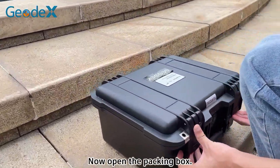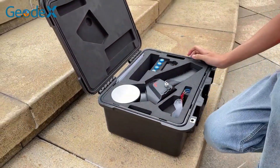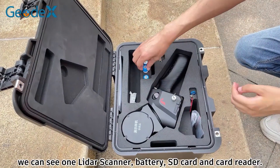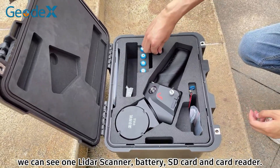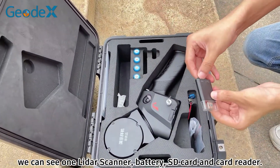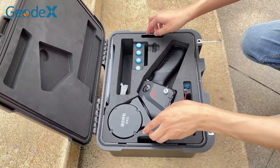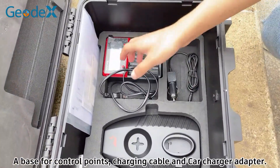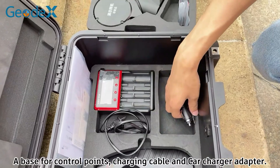Now, open the packing box. We can see one liter scanner, battery, SD card, and card reader. A base for control points, charger cable, and card charger adapter.